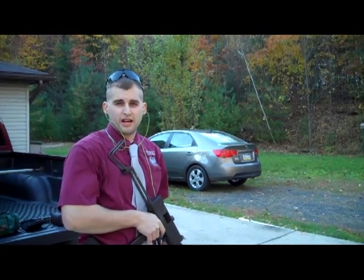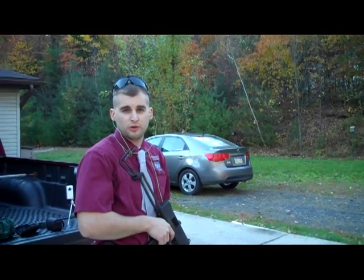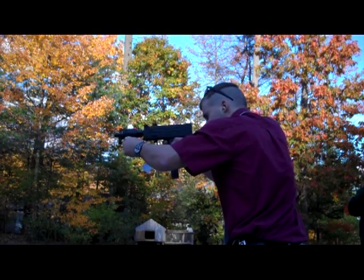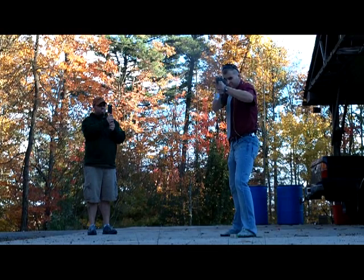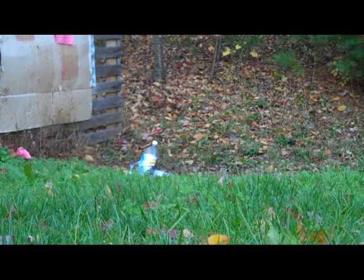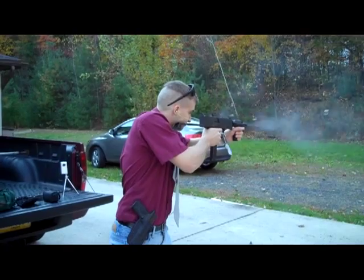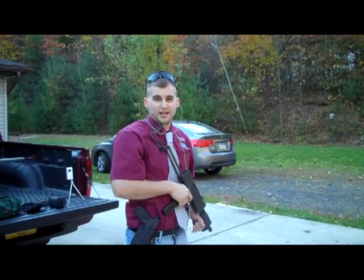Now we're going to shoot the Mac and see how it goes. We got a couple bottles out there — let's see what kind of damage we can do to them. I think we may have hit them once or twice.